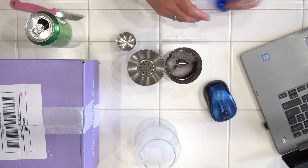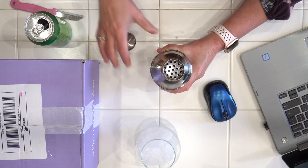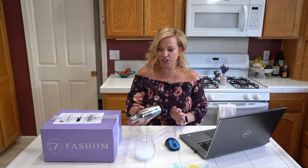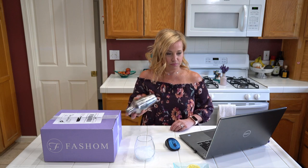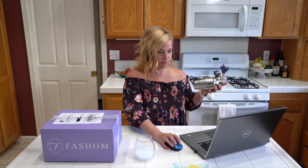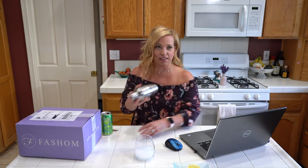We'll pop the lid on our shaker. I have a glass already with crushed ice — this one calls for crushed ice — and we are going to shake, shake, shake! I probably could use a little more ice in here, but let's shake it up. How do you guys like this new camera angle? Kind of cool, huh?